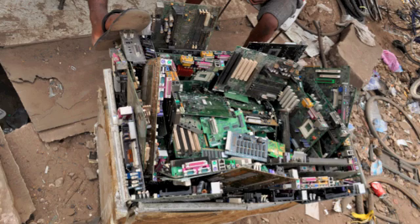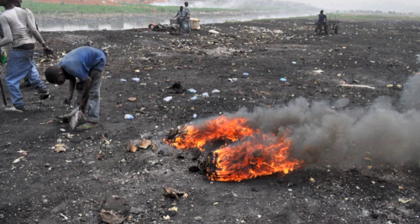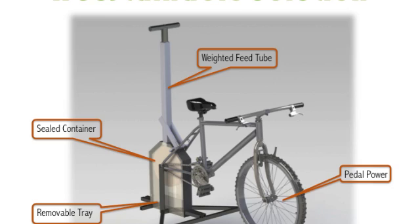When received in these countries, workers will often manually extract metals and other materials, endangering themselves and the environment in the process. For instance, they will burn the circuit boards and copper wires to try to retrieve the metals within them.